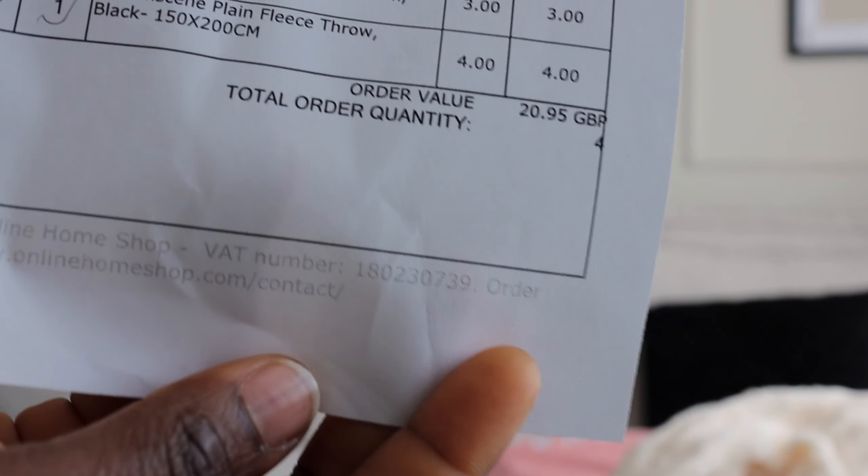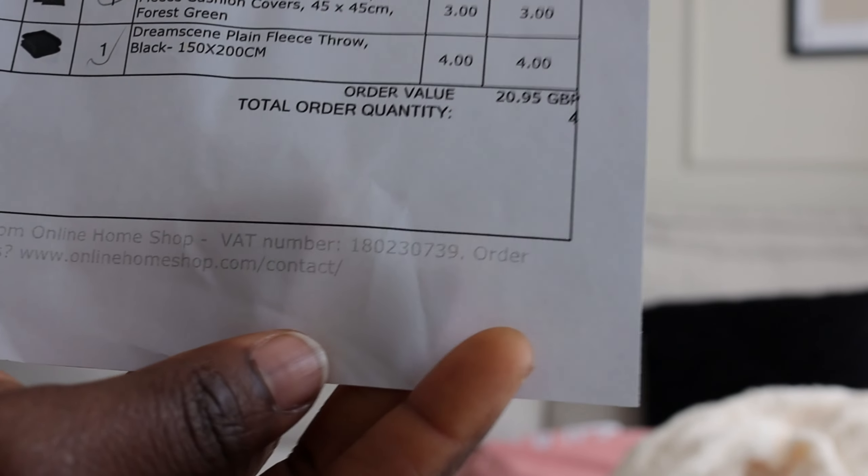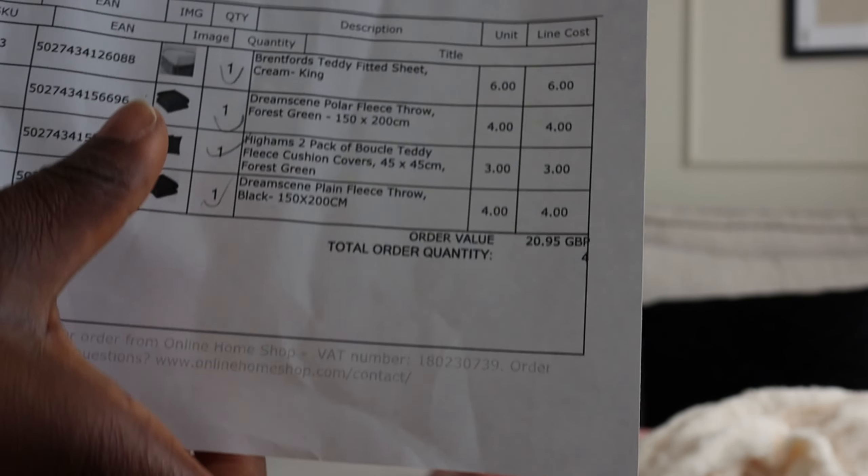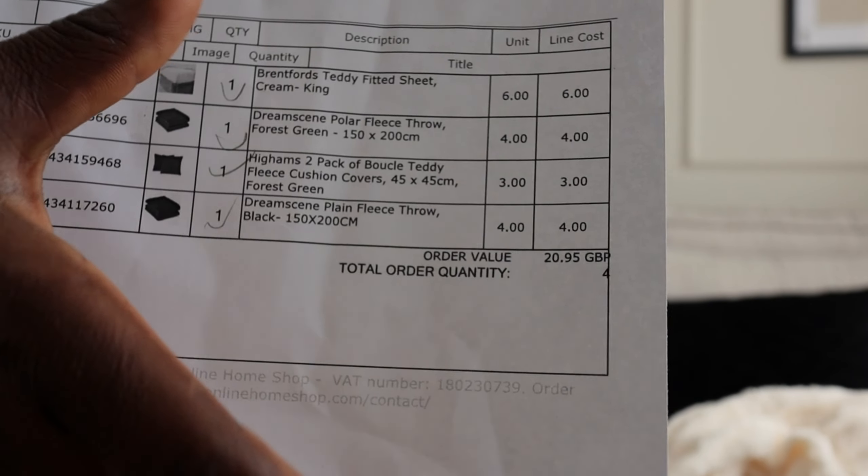This is the total price of it all — 20 pounds for about four items: the two cushion covers, the throw, and the bed cover. It's really cheap but with really good quality.